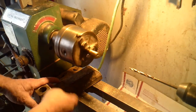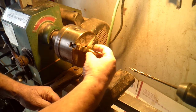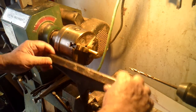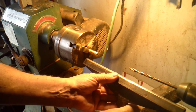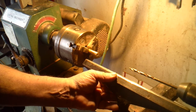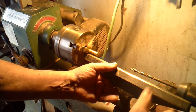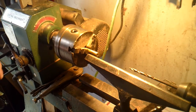Now, this step is not necessary, but if you want to adjust a little bit the circumference — it's about a half an inch, or a little bit smaller than a half an inch — you can put your tool rest in there and turn it anywhere you want to.